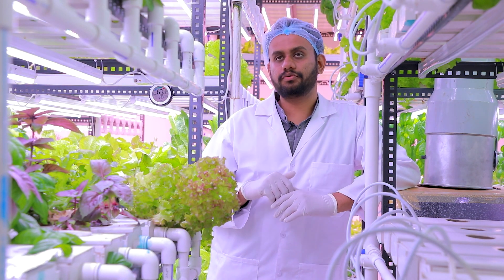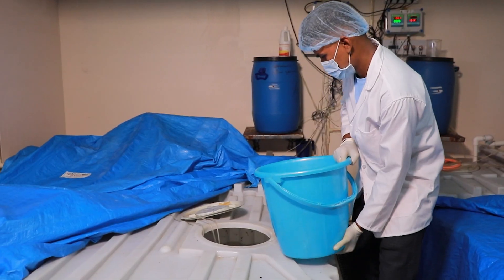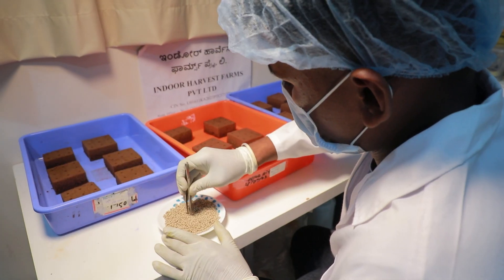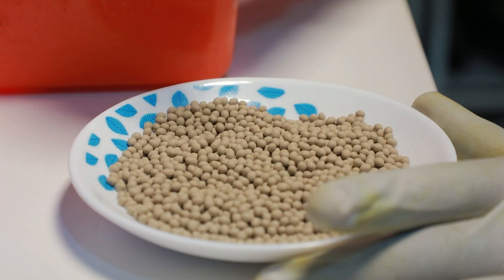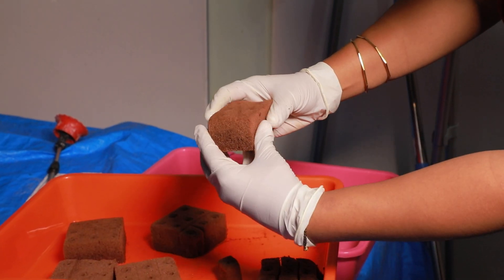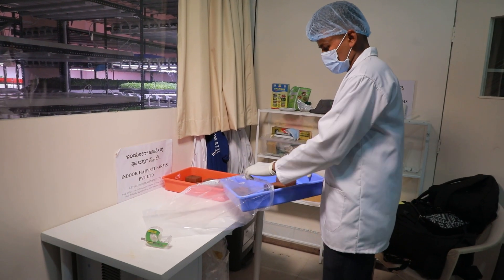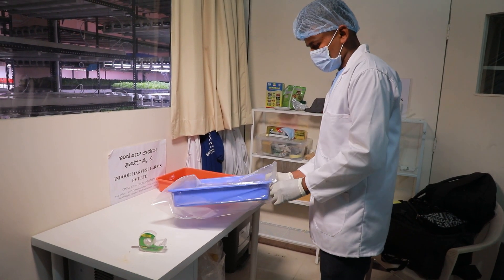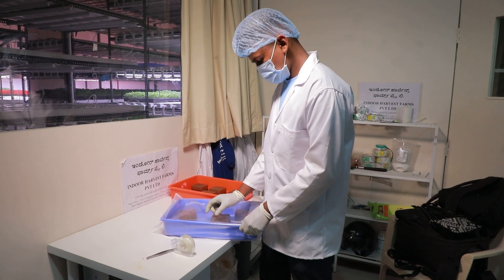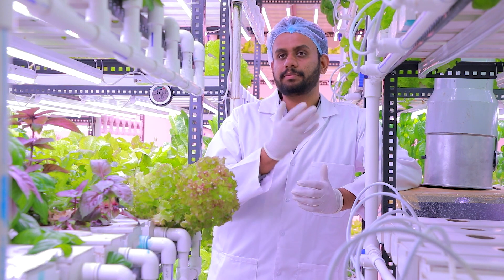When it comes to the process of growing plants in a hydroponic system, first we take an OSC sponge, which is the growing medium. We dip it in a nutrient-rich solution and put our non-GMO seeds into the sponges. Once we do that, the water is taken out from the sponges and the trays are transferred to a dark room.